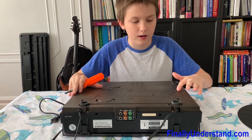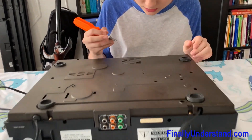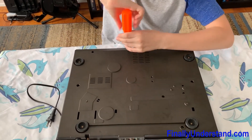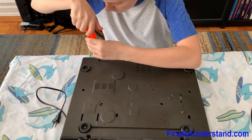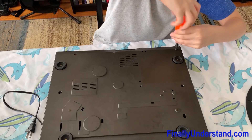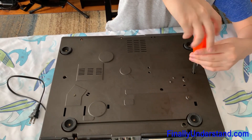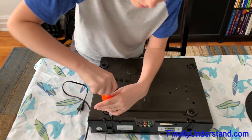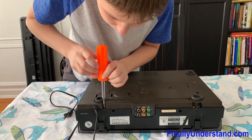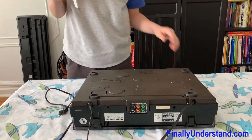There's one here, here, here, here, here, here. We won't be unscrewing these because they're probably from the legs, so they're just going to make us spend extra time. So now we have to unscrew them. Make sure to put the screws where you can find them all later.